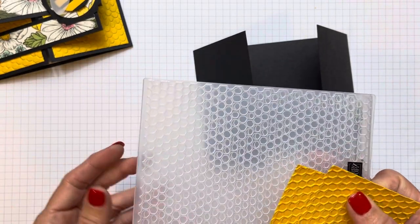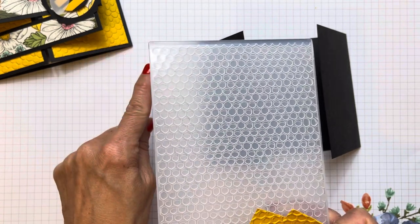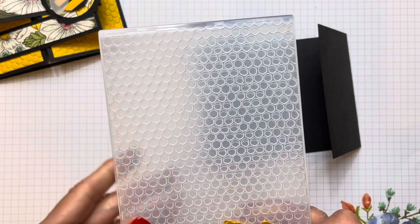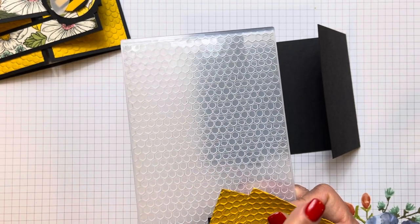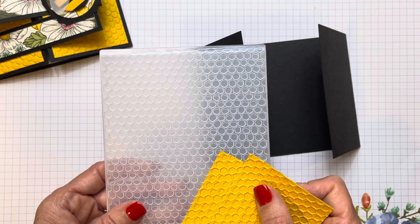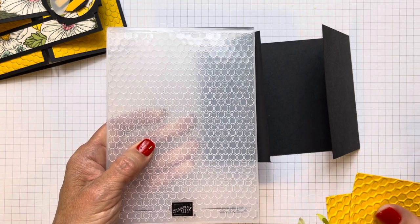For my Stampin' Cut & Emboss, I just removed the thin plate adapter, put it directly on the Stampin' Cut & Emboss plate. If you have a Big Shot, don't use the magnetic plate — use the other one and either flip up one of the layers of your multipurpose platform, or take out the thin plate adapter and put it directly on the platform base with the big thick one, then put your purple or gray plate on top. I just put it directly on my base with the purple slash gray plate.